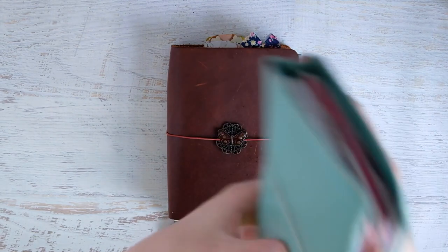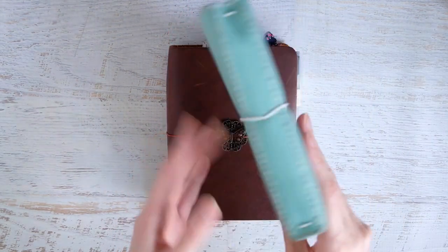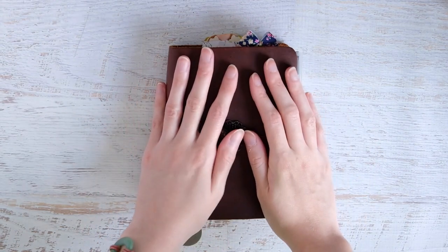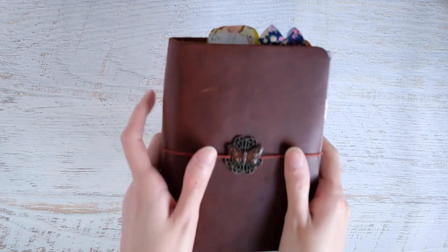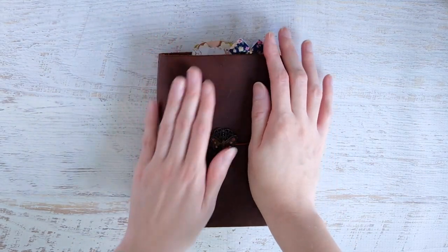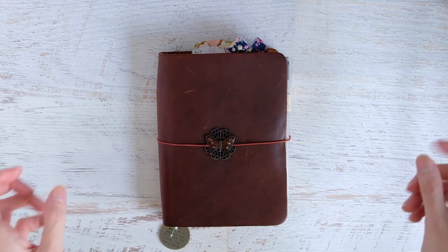I actually made my own A6 TN before I bought the Foxy Fix, from leather from Michaels. I just love this size — it's just a perfect size. When you just know that it's your size, it's just so perfect. I took it out because I love this leather so much — it's just so pretty and so soft.